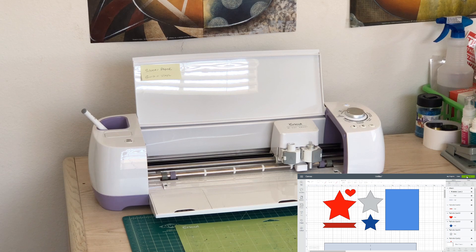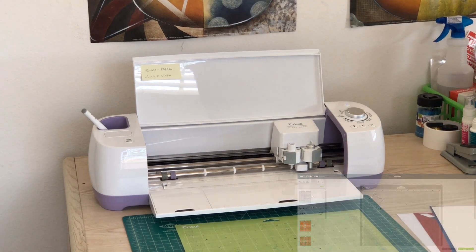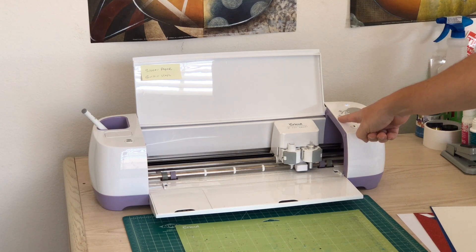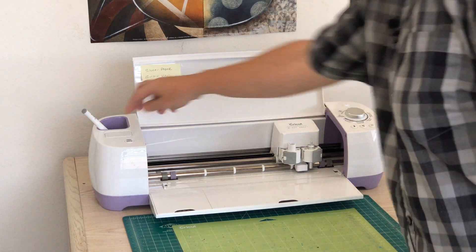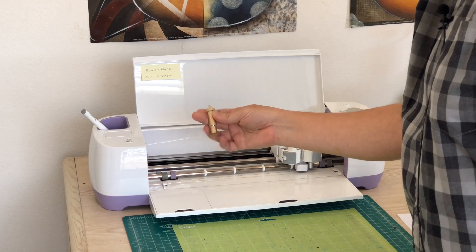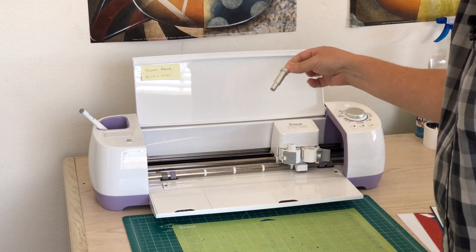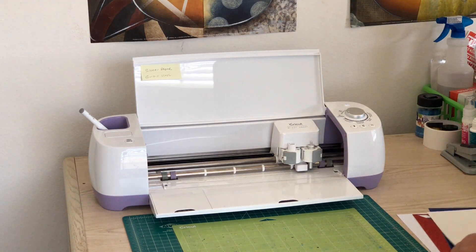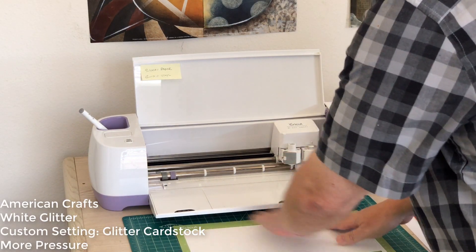I have my design ready to cut. I'm going to click make it and now my design is on my screen. I'm heading over to my machine — this is the Explore Air — and I'll set it to custom and show you on screen what that looks like. One thing I do is keep a separate blade for vinyl: I use the gold housing for vinyl and the silver for paper. That keeps them separate and I have a little cheat sheet to remind me. So I'm going to load the first color, which is white glitter.